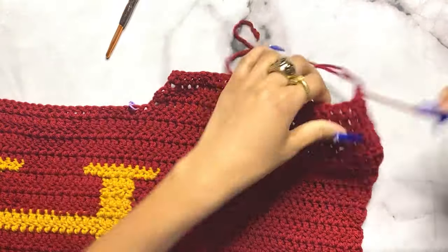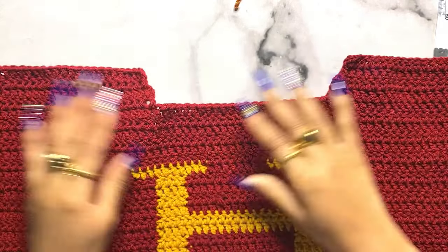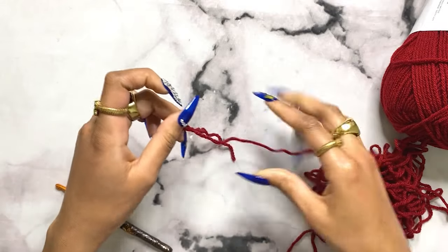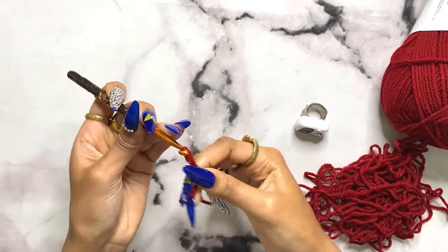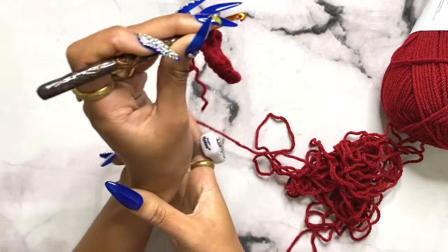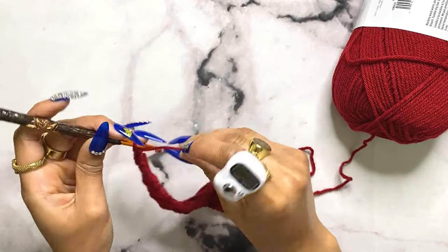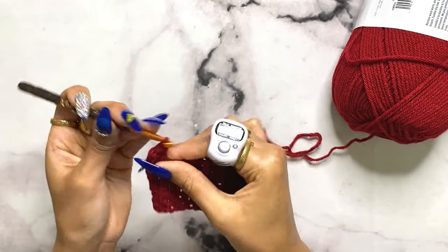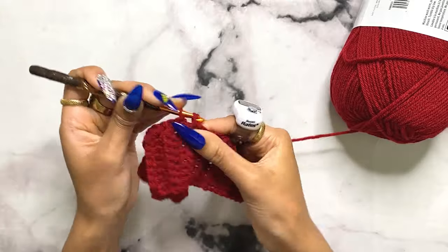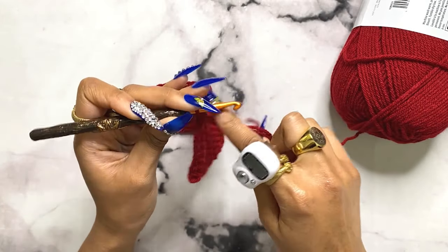Fasten off and repeat the same on the other side of the panel. This is what the finished front panel should look like - the neckline mirrors the back. Now moving on to the sleeves. For the sleeve ribbing, chain nine and single crochet eight into the chain. For row two, go into the back loops only until row 25, or until it fits comfortably around your wrist. Then single crochet into each space at the top until you have 25 total stitches.